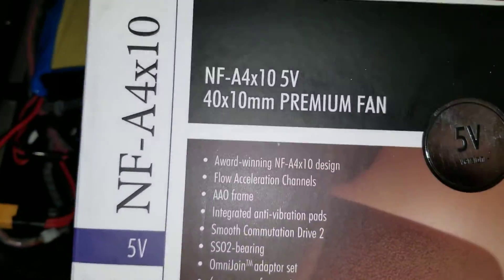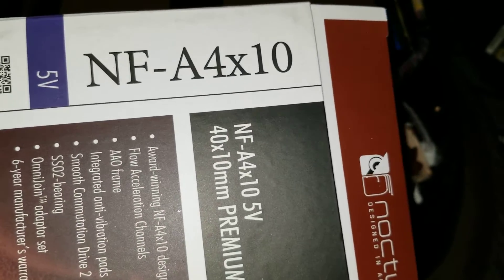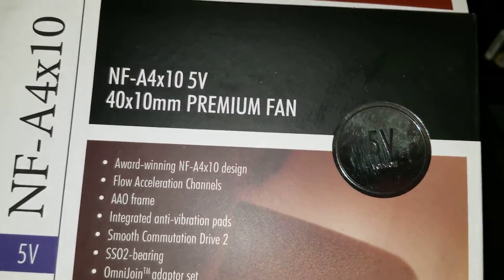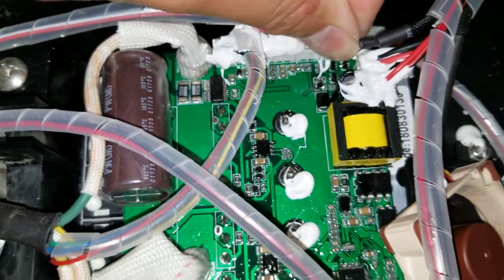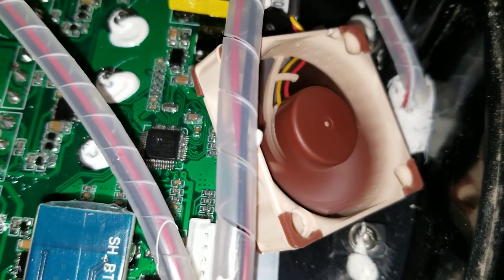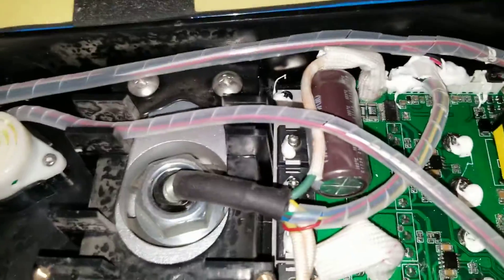These are Noctua NFA4x10 fans — it's a 40mm x 10mm fan. It comes with a little adapter so you can convert it to this two-pin connector, but if you do this you'll have to swap the pins.